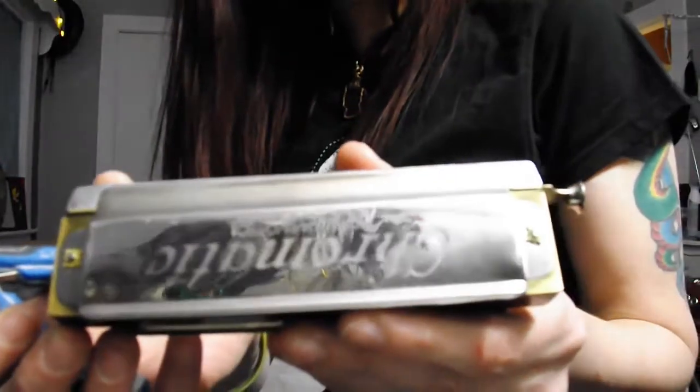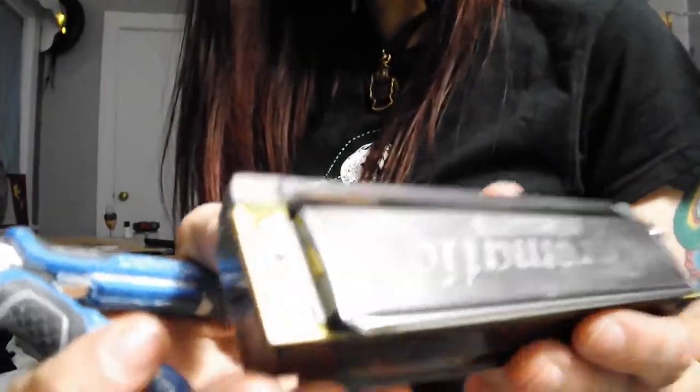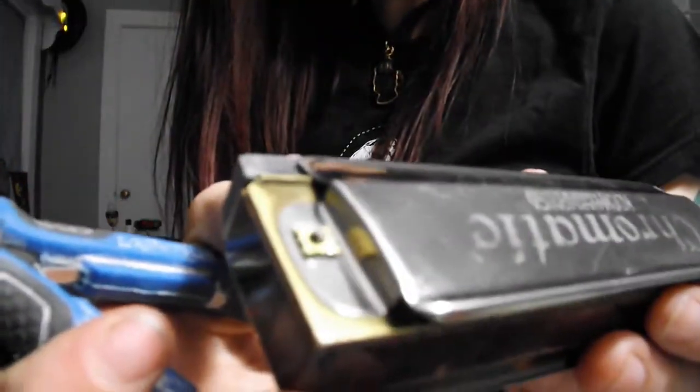This is the chromatic harmonica. That is the nut I replaced, and there is the screw. Now, because the other one looks really old in comparison, I'm going to replace it so that it doesn't look so weird.